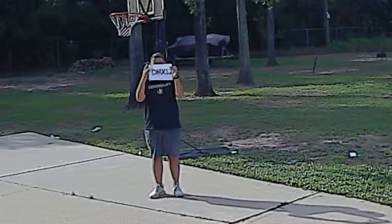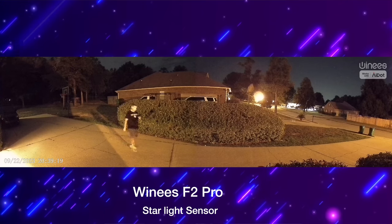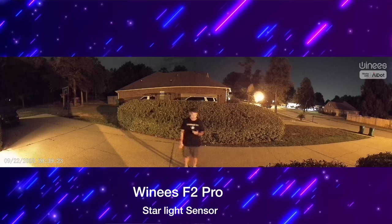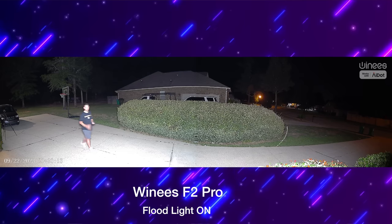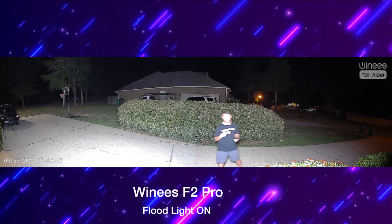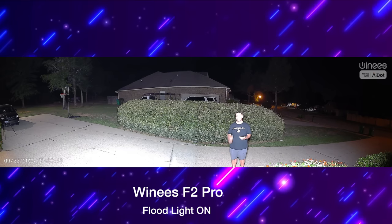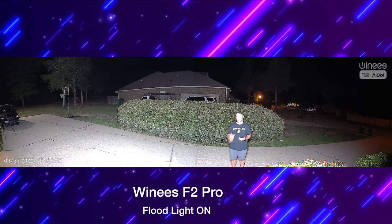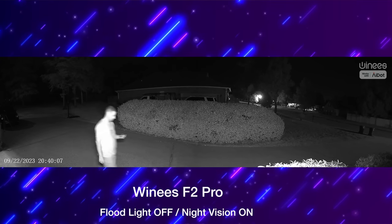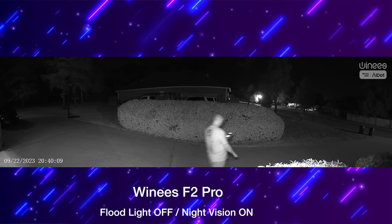You'll get a great picture whether it's daytime or nighttime. When it gets dark, you can enable the floodlights to be motion activated, which lights up the scene for a great colorful night shot. This camera also has traditional night vision, so you have two options — a fully lit scene with floodlights or night vision mode. Either way you're going to be able to see great detail even in the dark.